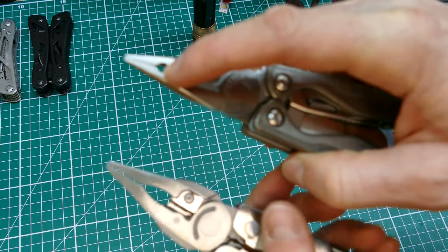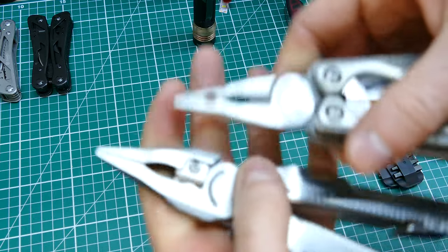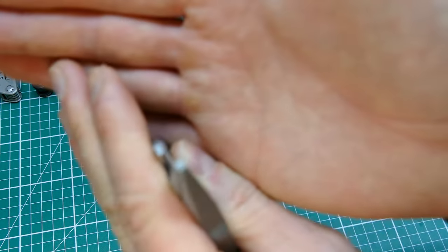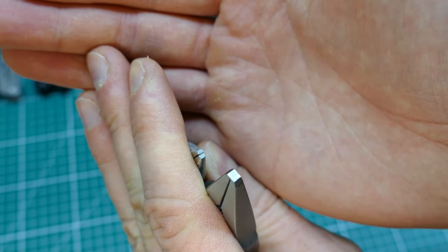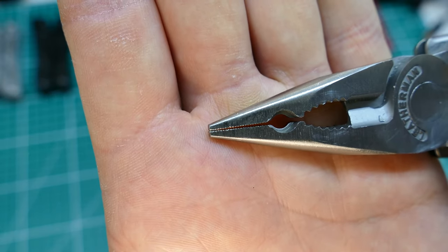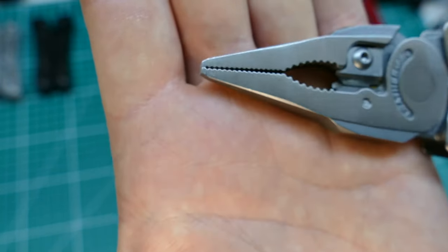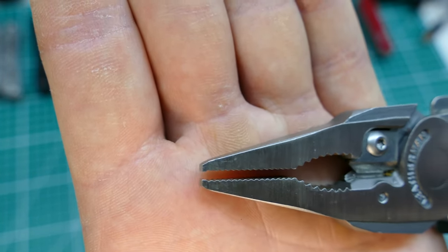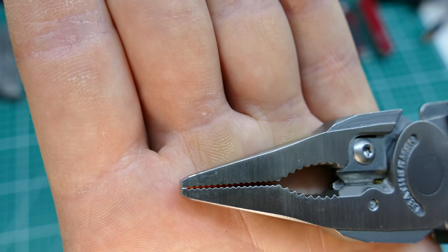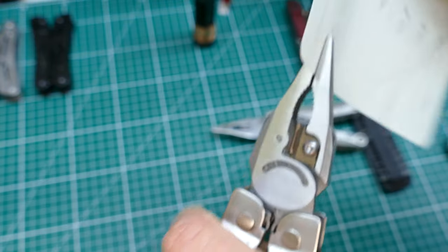There are crimpers built in up there which to me are of limited use. The mark of any quality tool is how the pliers close up - on cheaper tools they probably won't close fully. The 300 actually closes up really well, that very last tooth is the point of contact and gives you a really nice grip on something thin. With a bit of paper it grips it a treat - actually leaves an indent where it gripped.